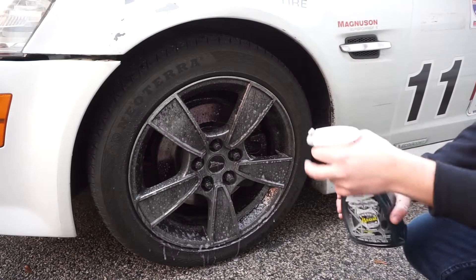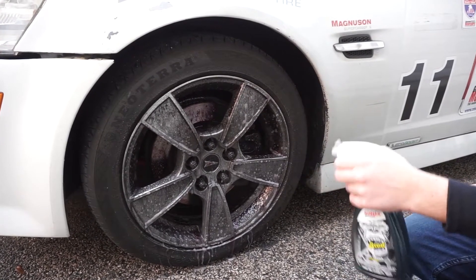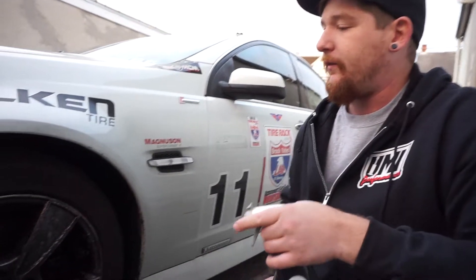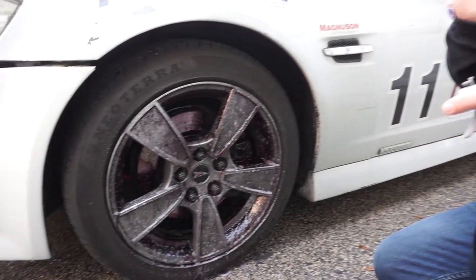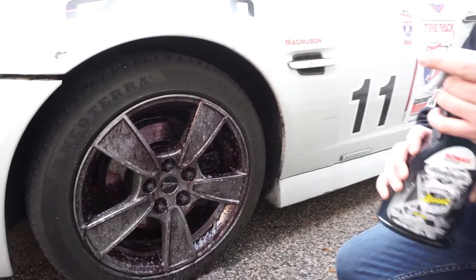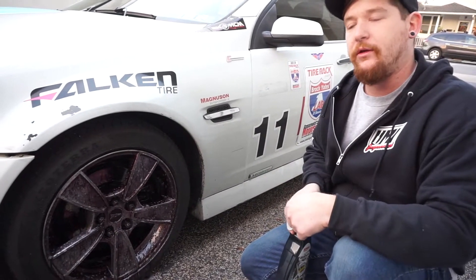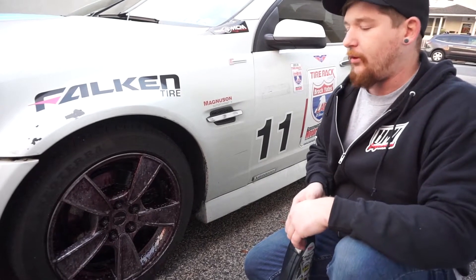Instantaneously, I'm noticing that there's a lot less color-changing action, but look how quickly I was able to coat that wheel — it's a lot quicker than the Ethos over there. We're going to let these wheels sit for about two to three minutes as recommended on the bottle, and then we'll come back, wash them off, and get a comparison on how both products performed.